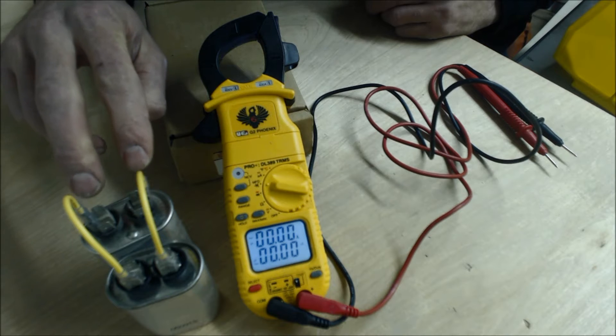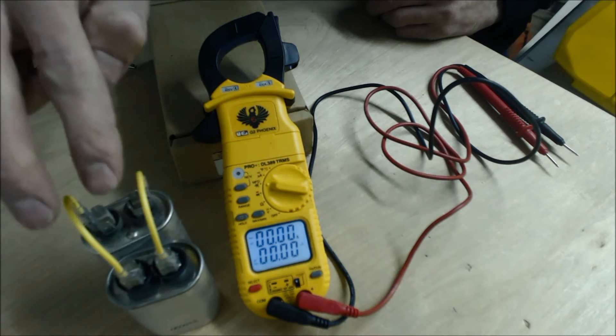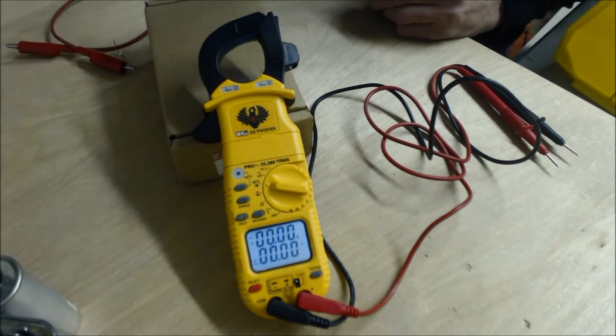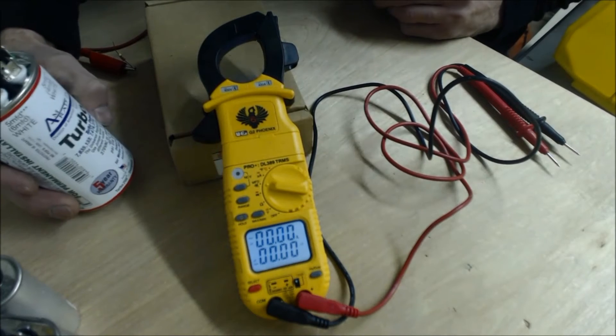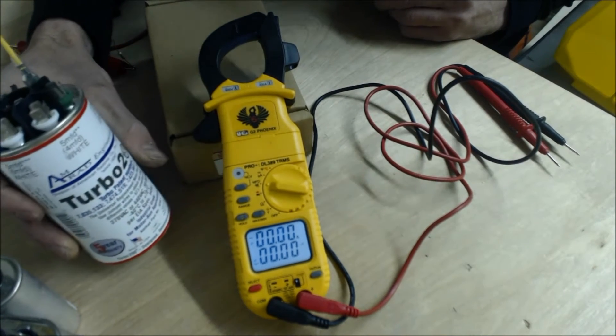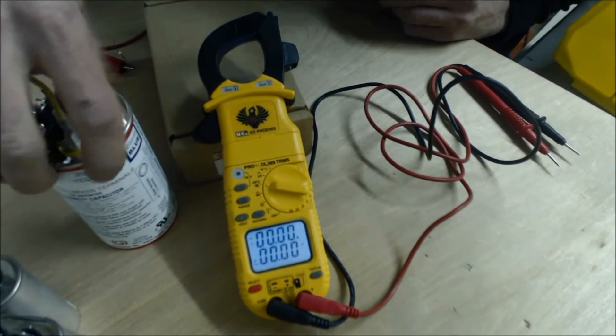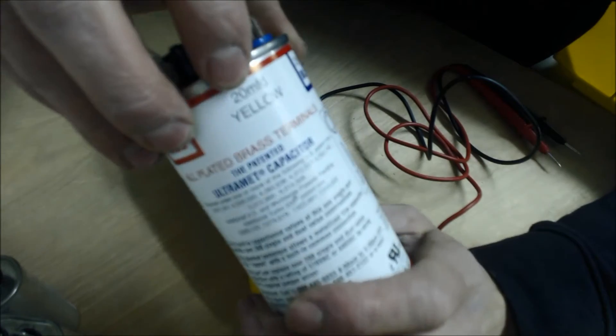You would just take your leads right off of one of the capacitors, because it's connected in parallel. Alternatively, if you have one of these in the truck — I am not affiliated with Turbo, but they do make capacitors that can create a bunch of different size capacitors.